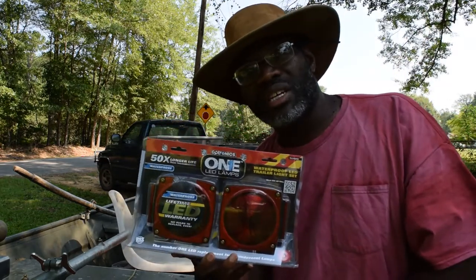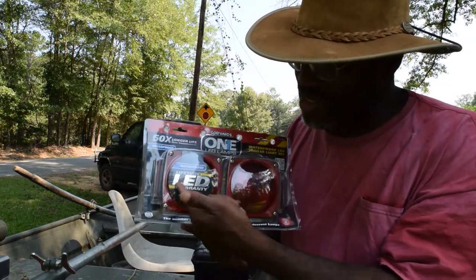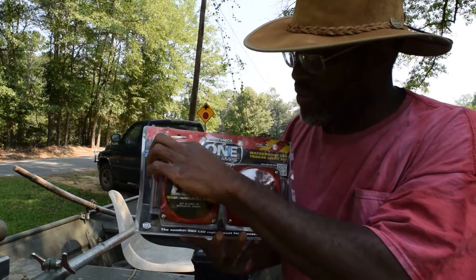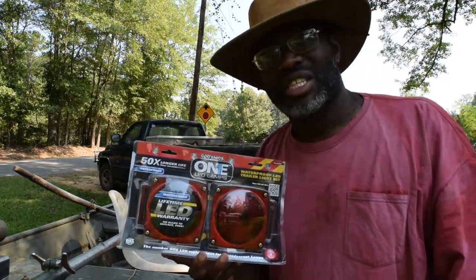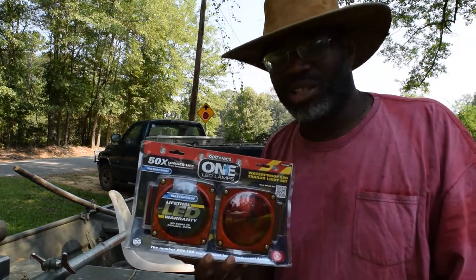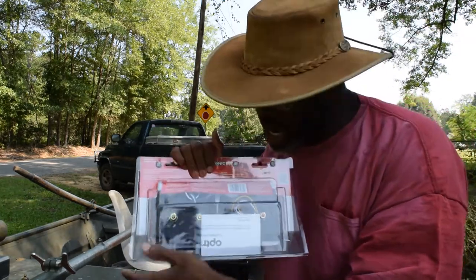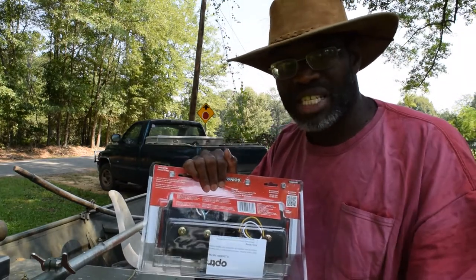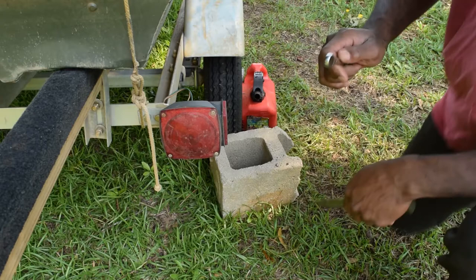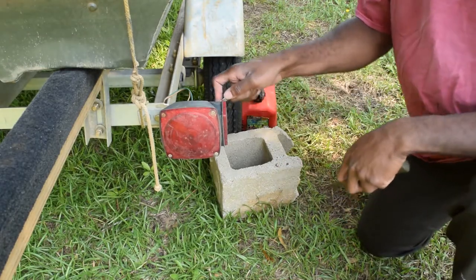These are LED so you don't have to replace any bulbs ever — that's what it says. Lifetime LED warranty, 50 times longer life. With incandescents, that's not really saying much, but if you don't have to replace the bulbs, that's great. I noticed that each light has its own ground, whereas with the old ones it was just positive and negative.